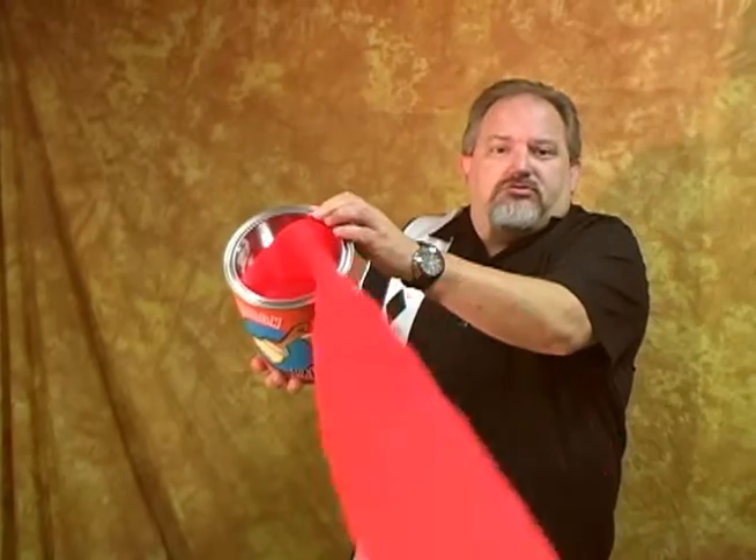You might want to back up. No, seriously, back up. Look out. Got you.